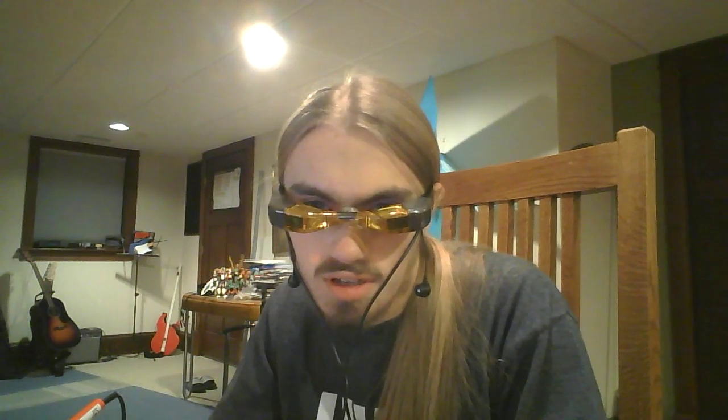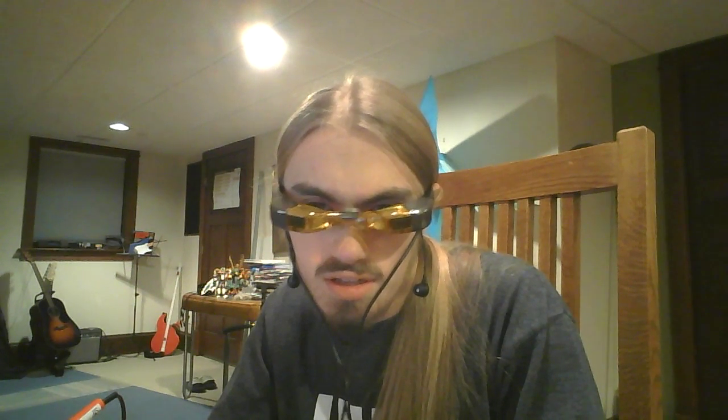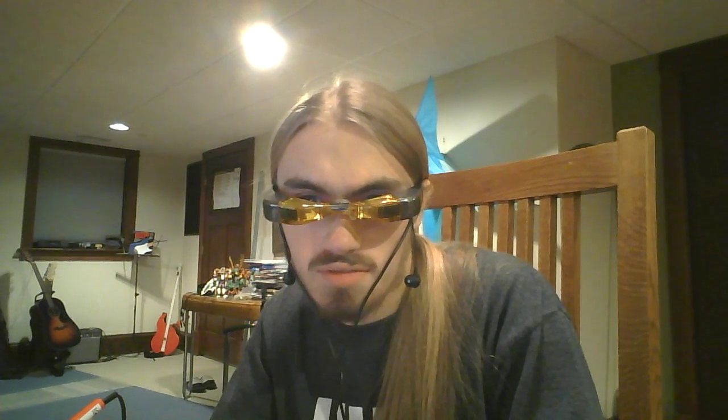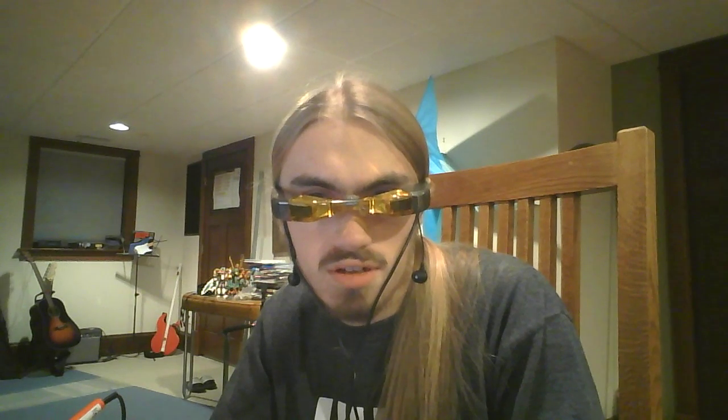It looks like I'm getting the white haze bug — the backlight suddenly goes too bright. But the brightness controls are kind of working; I can drop it down, and that seems to have fixed it. I was getting some weird striping earlier, but it looks like that's gone. I'll just have to see how that holds up with future use.